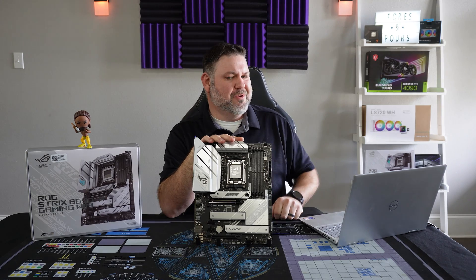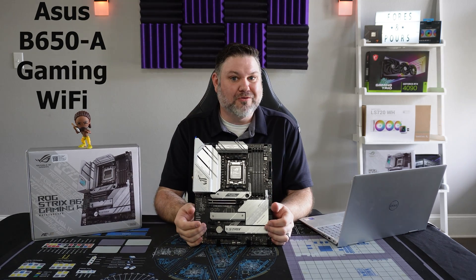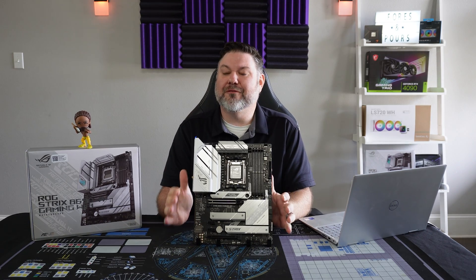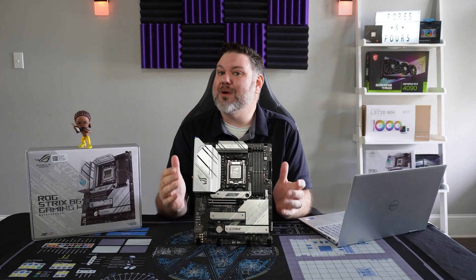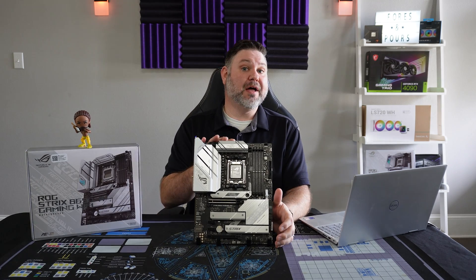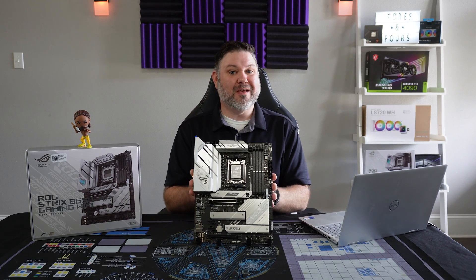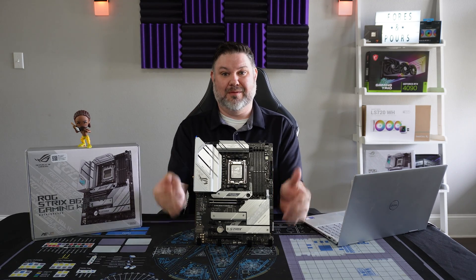That brings us to today's review of ASUS's ROG Strix B650-E Gaming Wi-Fi motherboard. If you're going for a full white build, this is one of the few choices that you actually have, but does it offer the performance to actually be the centerpiece of whatever your new rig is going to be?